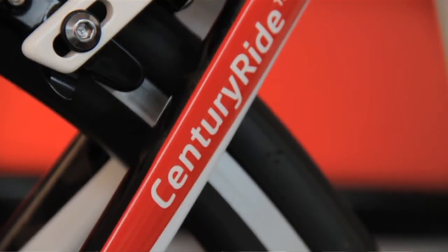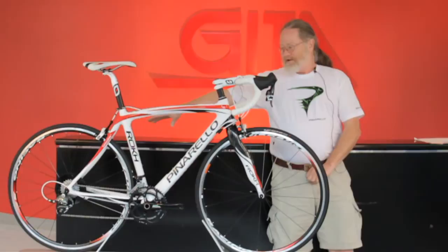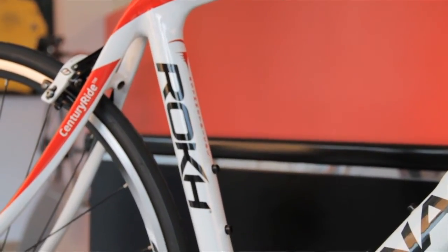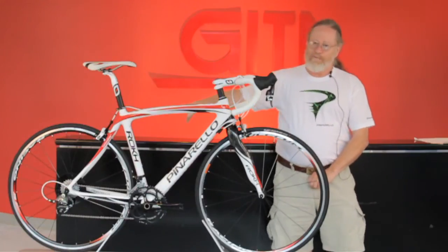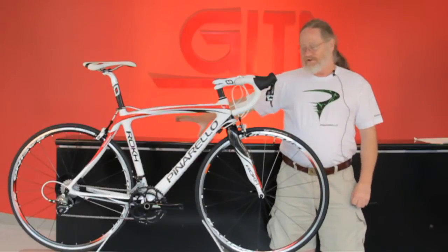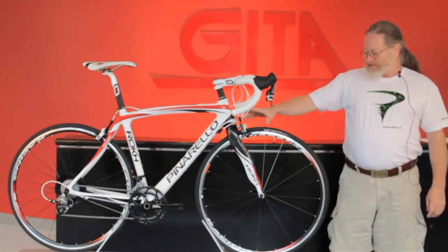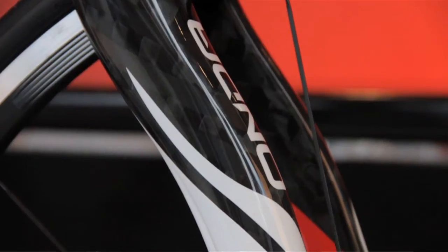You'll see that it differentiates from their Dogma geometry, their standard geometry, a little bit. They've gotten rid of the Onda system in the rear and gone to their century ride stays, which have a curvilinear bend to them, which allows a little bit more comfort to the rear end of the bike. It also allows them to get extra clearance for tires, so you can run up to a 28mm tire. The same with the fork — they've made it a little bit longer and increased the rake a little bit, which adds additional clearance again to get up to a 28mm tire.